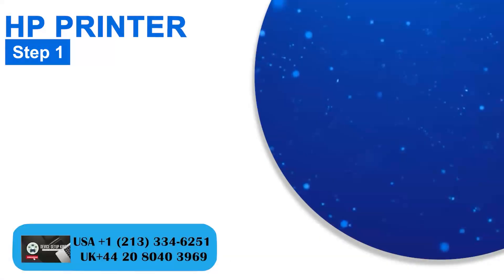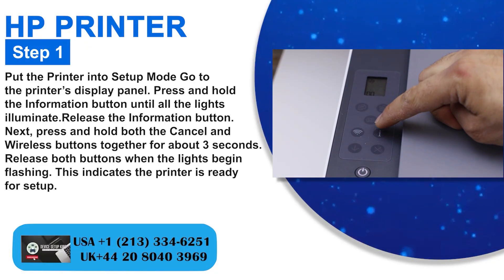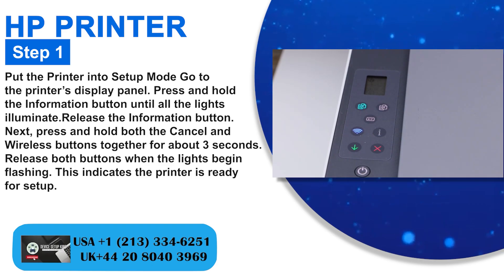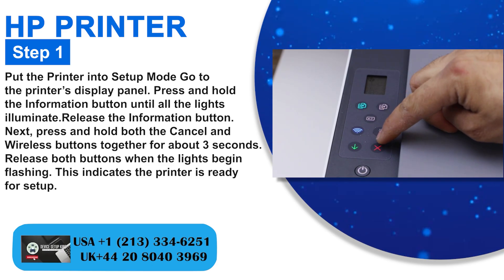Step 1: Put the printer into setup mode. Go to the printer's display panel. Press and hold the information button until all the lights illuminate, then release the information button.